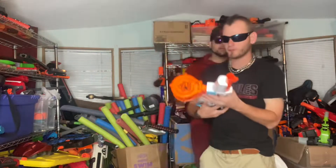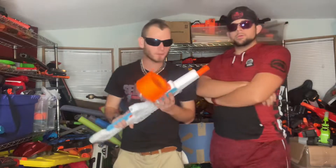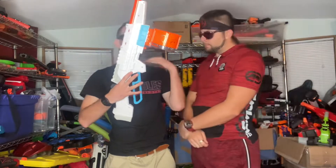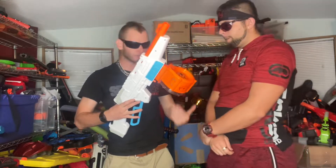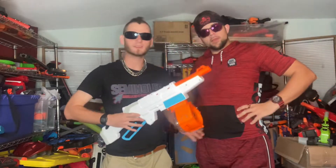How about you, Crombopulous? For me, I give it a 7.8. The reason being, I wouldn't technically use this in a foam war because you don't find these very often — you're more worried about it as a collectible. So what's your score? 7.8. Y'all heard it from us. Octo out. Crombopulous out.